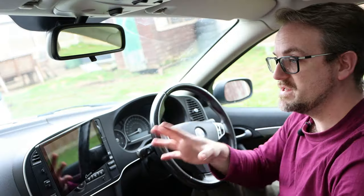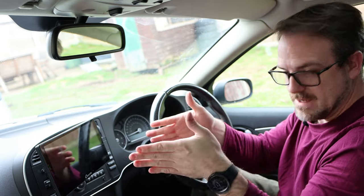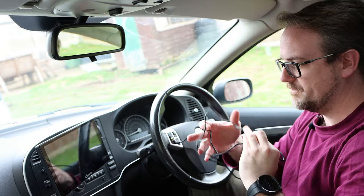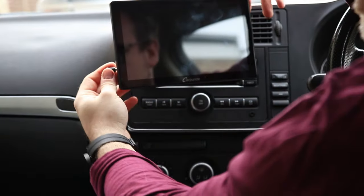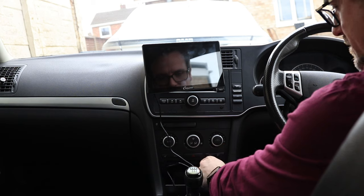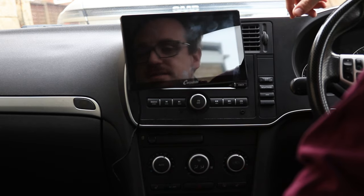We've got a nine inch screen which is not obscuring my vision anywhere — it's in the perfect place, aimed towards me the driver. The next thing we need to do is give it some power, so I'm just going to plug that into the cigarette lighter down here. And there we go, that's pretty much it — it's set up in the car now. It's as simple as that.